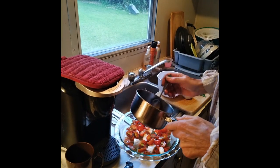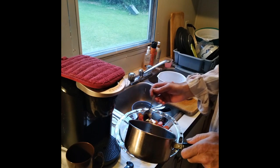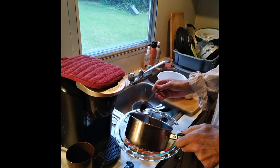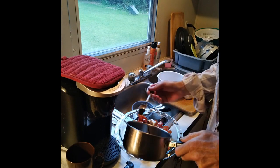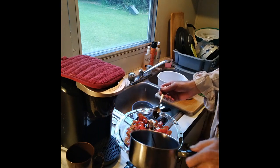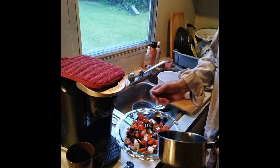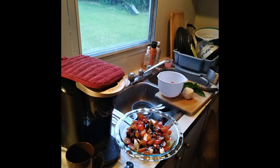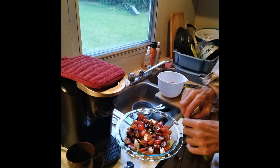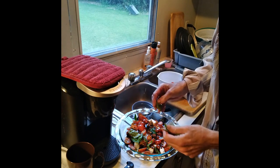Let's see how our balsamic sauce is. Turn it down — it's nicely thick. Now if you want to, you can throw some oregano in there.